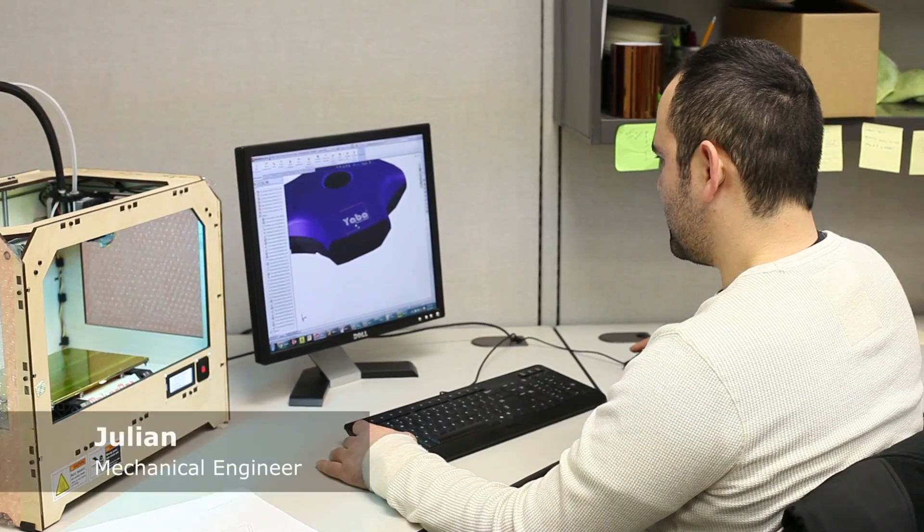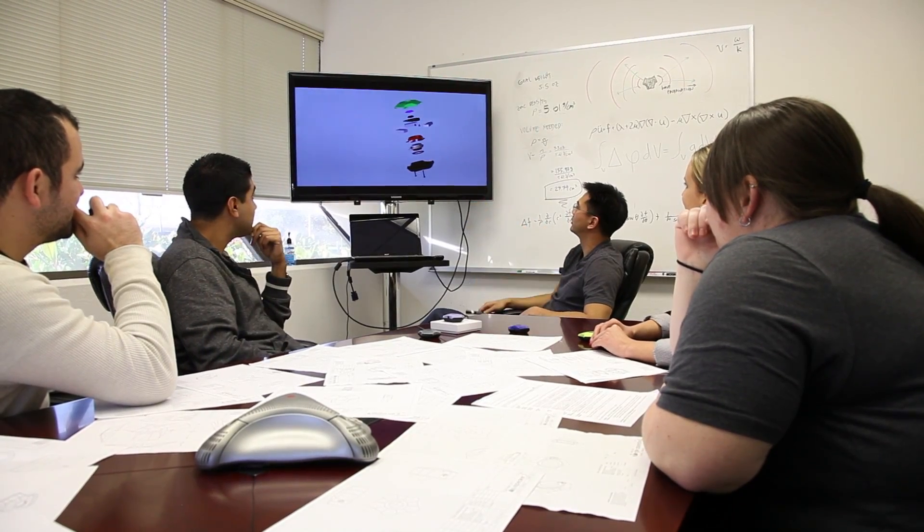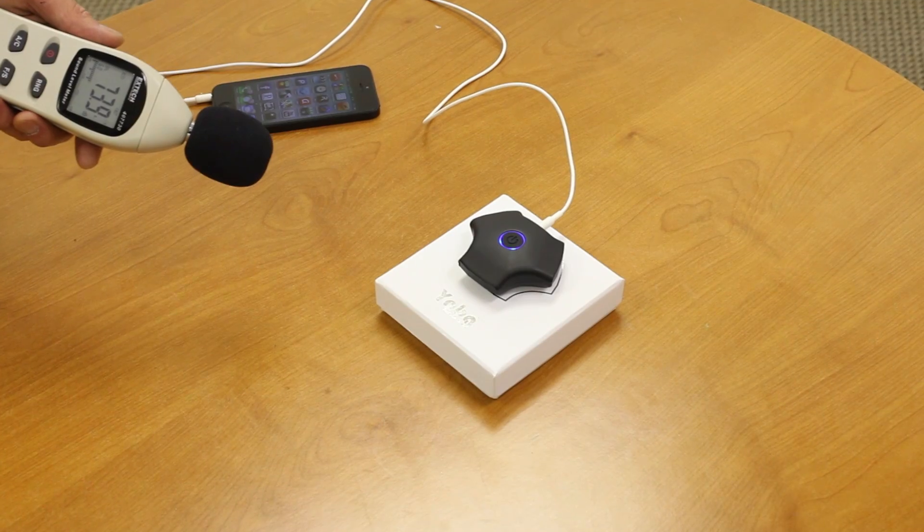This is our design team. Here in Silicon Valley, California, we have one simple rule: whatever we design has to have a kick-ass factor. We spend a lot of time perfecting the electronics, the design, the frequency response, and the sound quality.